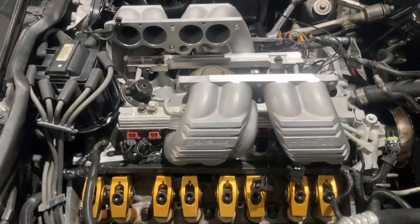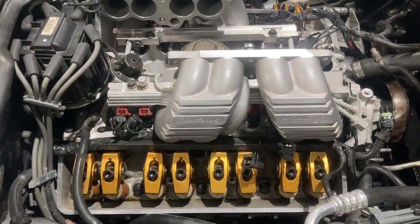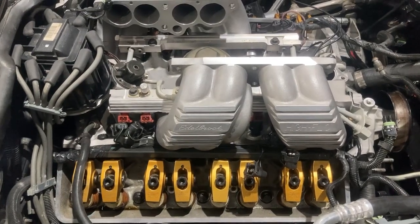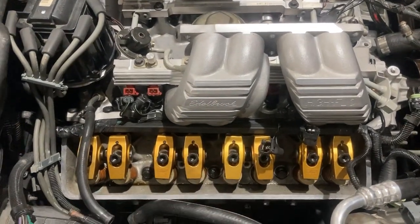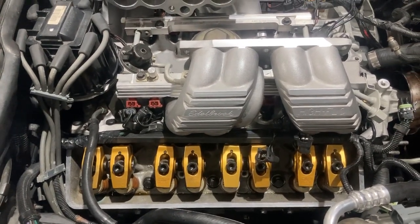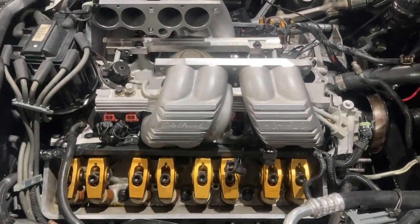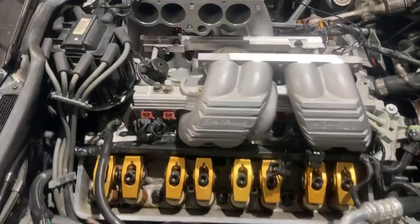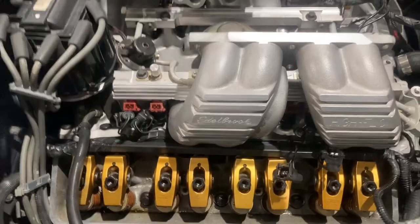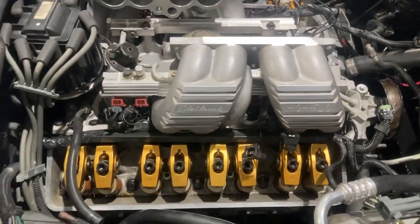Just to recap what this is: the motor is a ZZ3 GM Performance 350 that's been balanced with JE pistons. These are the ZZ3 heads, which are basically L98 heads. Most everything on this is almost like a stock setup, just more heavy duty with the steel crank, better pistons, higher compression, a little bit of porting work, and obviously the better valve springs, which are part of the ZZ3. Then there's a Crane full roller system on there, which are 1.5s. I didn't go higher because the cam's pretty hot already.